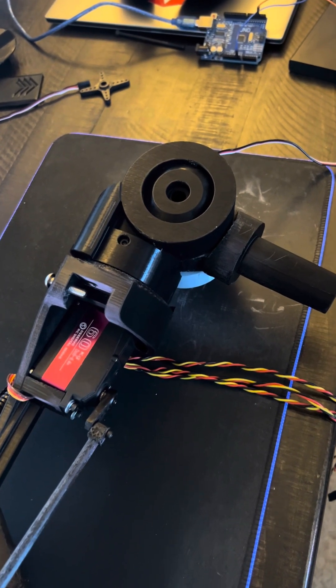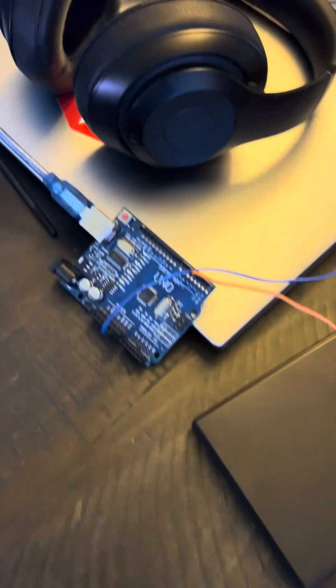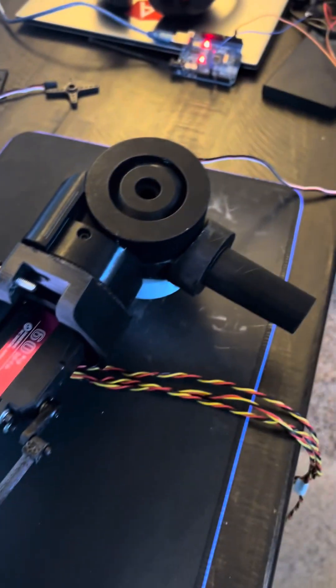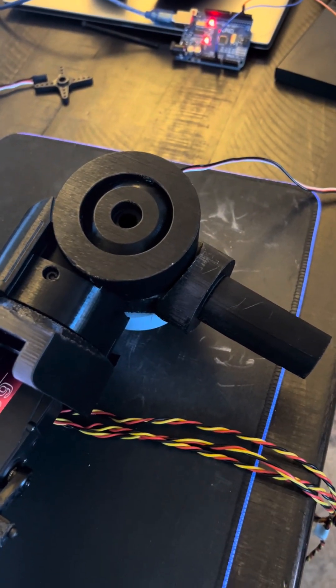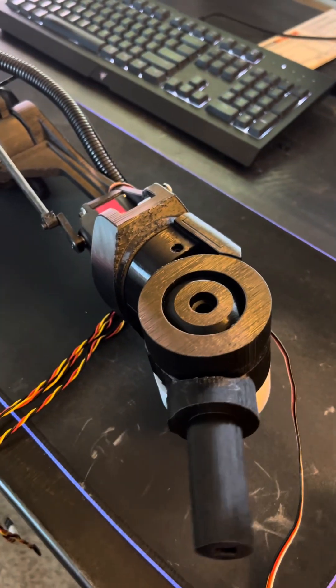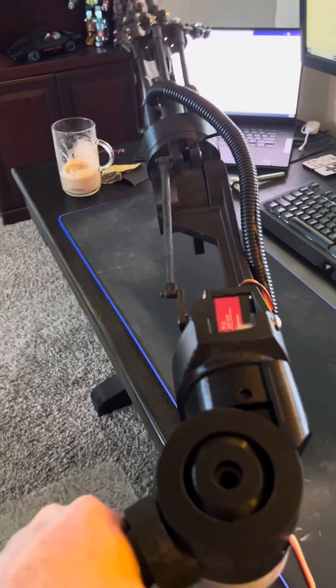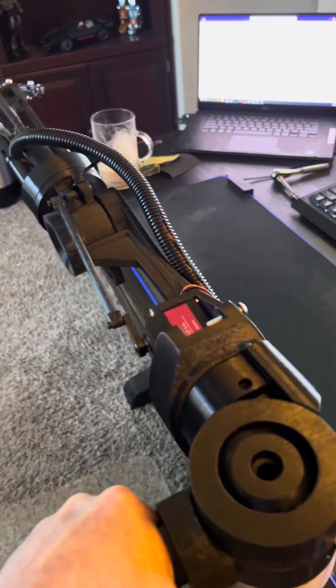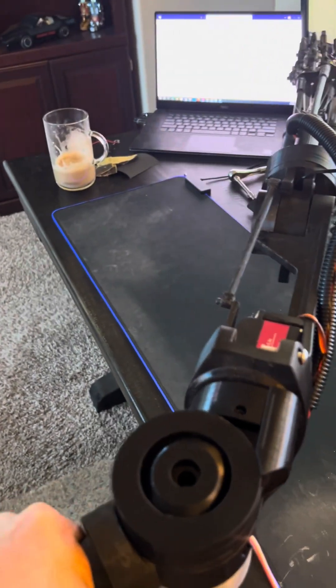Here it is all assembled and wired up to an Arduino, so let's test it out. Plug this in — should start to move here. Yeah, there it goes. So it's working the opposite way. If I was to pick it up, it'd be like it's in the shoulder right now, so it's got that articulation from left to right.